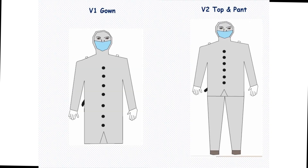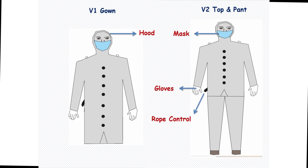The design is simple and the suit has two variants: one is a gown and the other is a two-piece suit covering from head to toe. It has a hood, an oven-made mask, gloves, a rope control which is extended at the exterior, and an inlet nozzle.